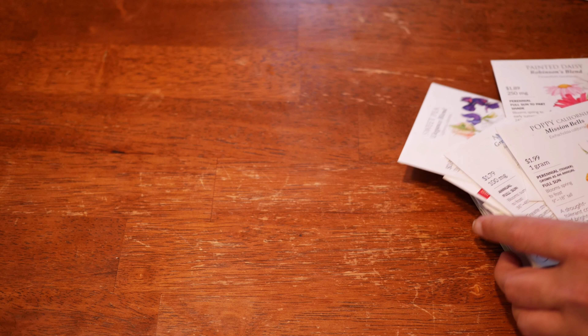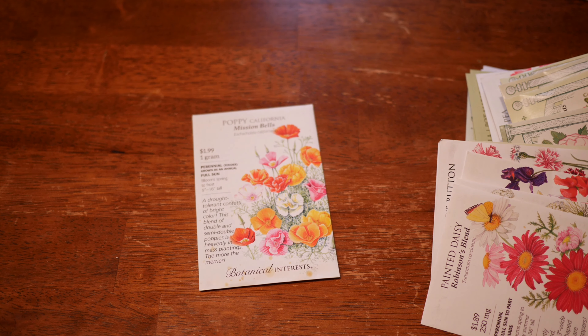Hey everybody, what's up? Welcome back to my kitchen. Today we are going to be talking about some more flower seeds, most notably the flower seeds that we are going to be growing for our hardy annual flowers. That means we are going to plant these seeds in the fall. They are going to overwinter for us in the garden, either without protection or in an unheated low tunnel or unheated hoop house. They are going to bloom the following spring and that will be the backbone of our spring garden.